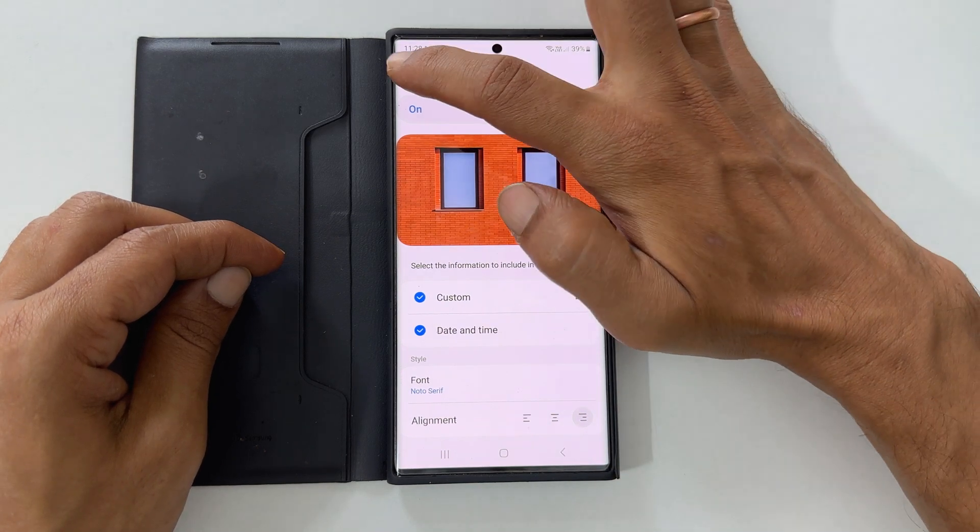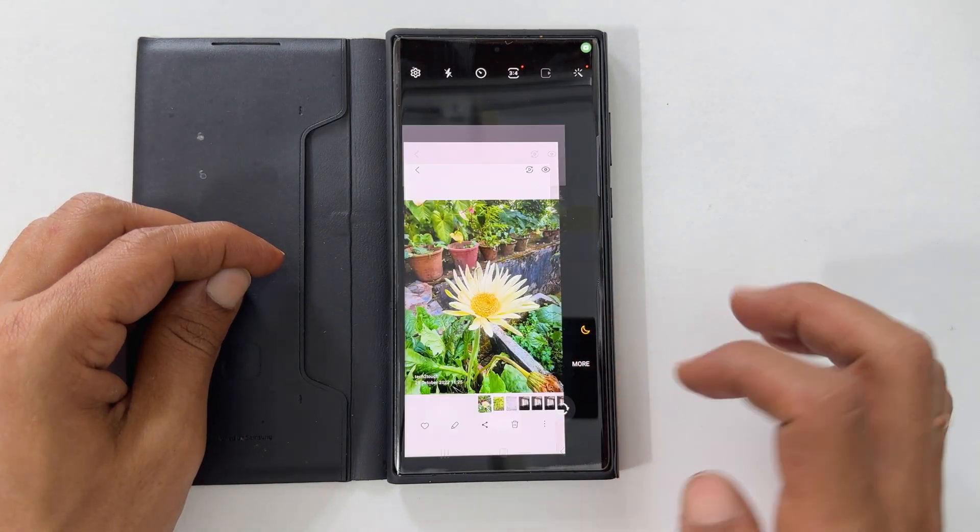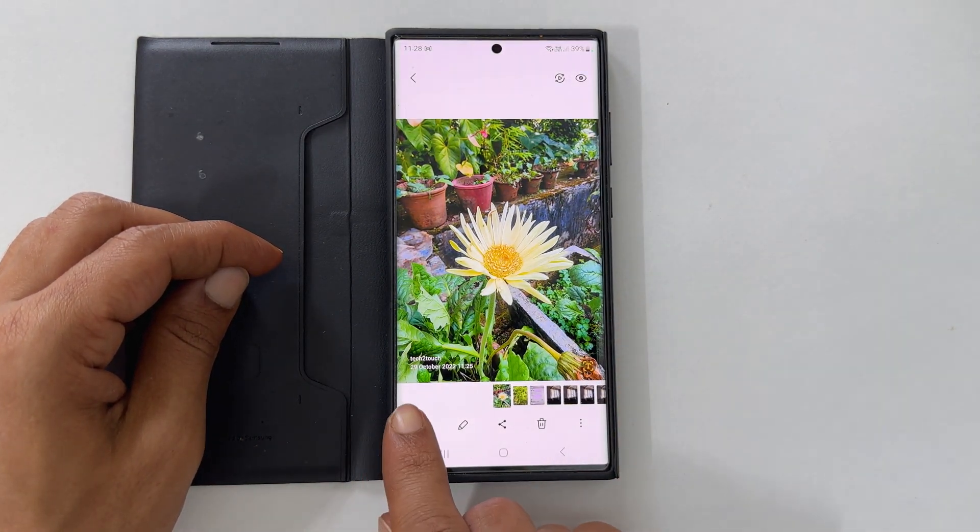That's it. Now, whenever you take an image with your Samsung Galaxy S22 Ultra, you get the watermark.